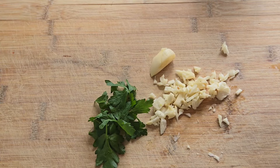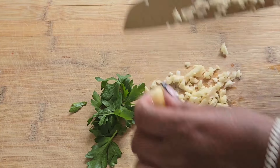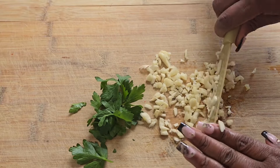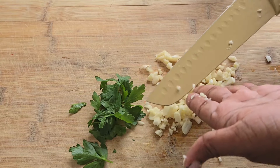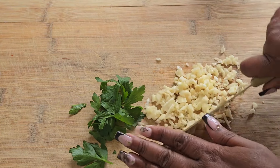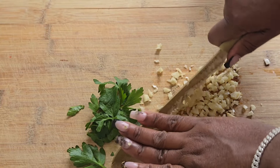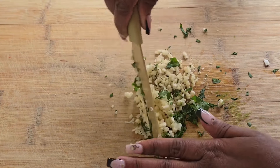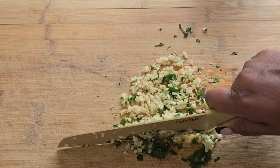Now that you have your garlic all peeled, go ahead and mince it, because we're going to steep it with some oil. You want to make sure your garlic is finely chopped into very small pieces, along with the parsley and thyme. You can use fresh thyme preferably, or whatever herbs you like. I'm using thyme and parsley because that's what I have. Mix it all together — I like to take my knife and go across it and then come down so I get a consistent, even chop.